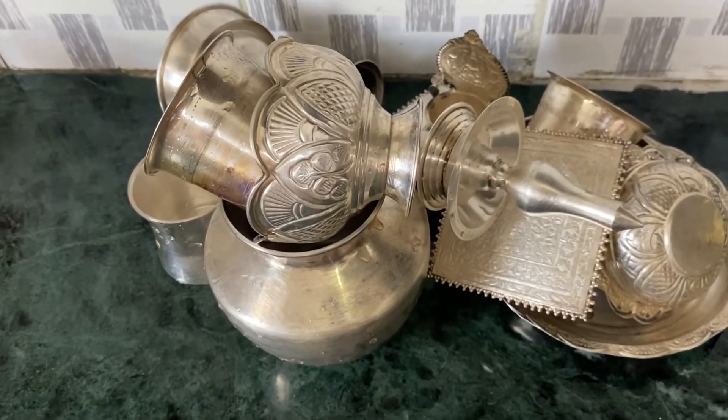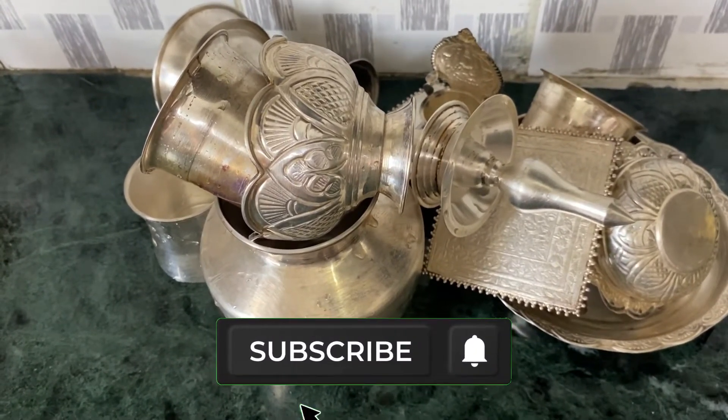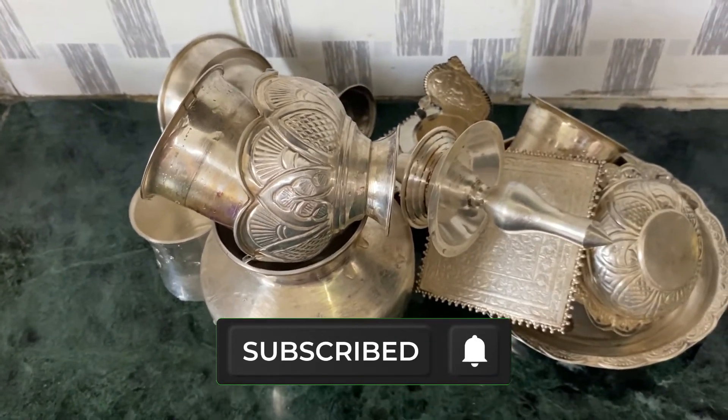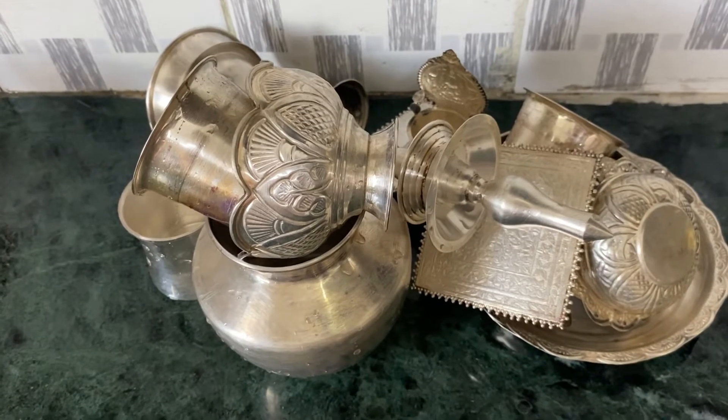If you like this video, subscribe to our channel. The next video will be interesting. I'll see you soon, bye.